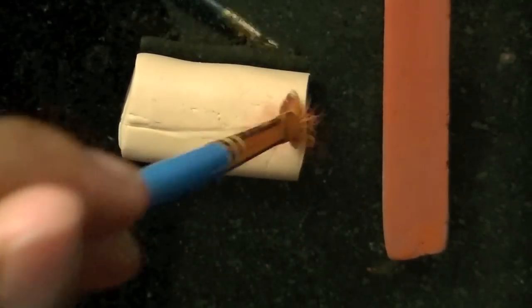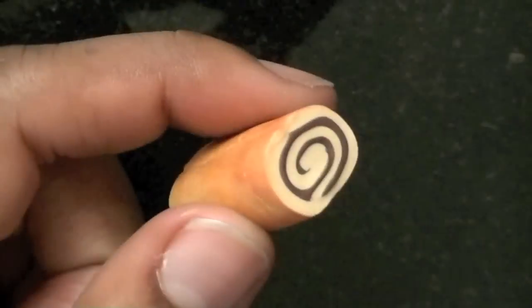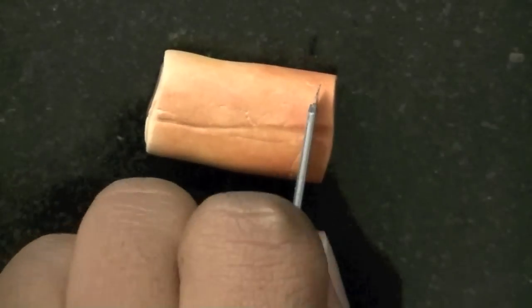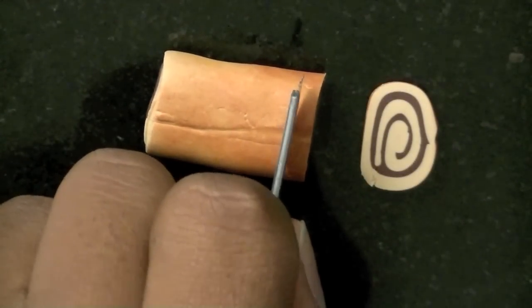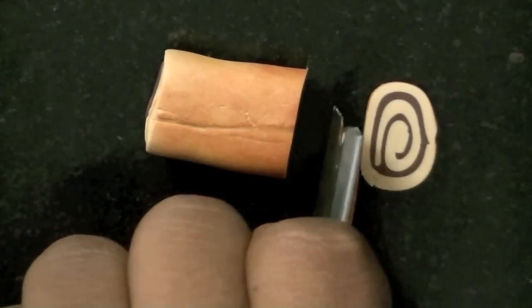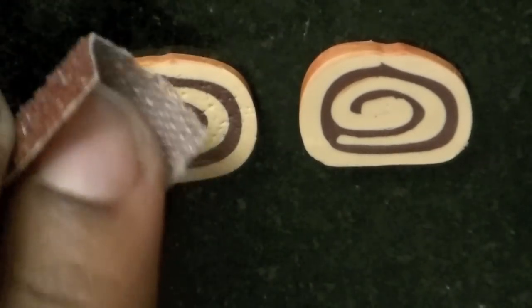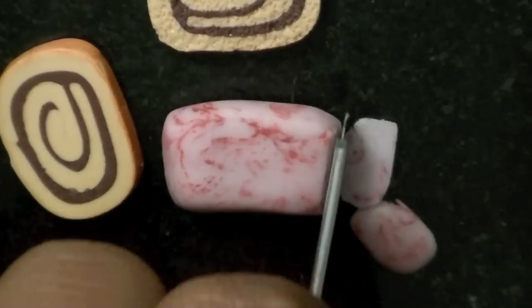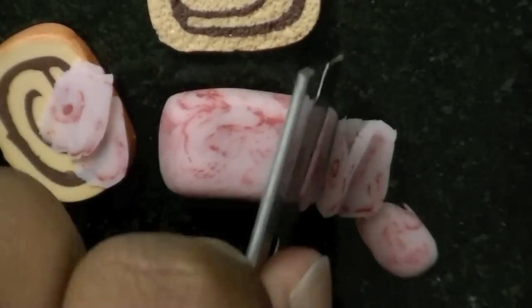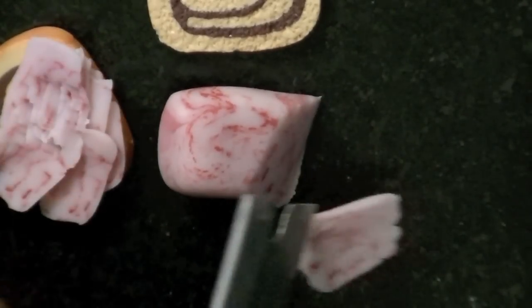I rolled it out just a little bit to make sure they were all pressed together, and then once you have a loaf you want to use the same chalk technique to make the outside look baked again. Now I'm cutting the slices of bread and using the same piece of sandpaper to texture them. To make the corned beef, I mixed the turkey color with brown and translucent clay — you want it to be marbled like actual corned beef, so you don't have to mix it all the way through.